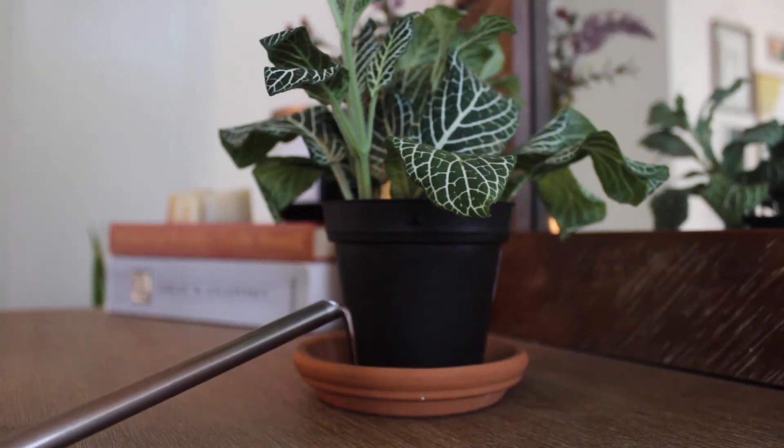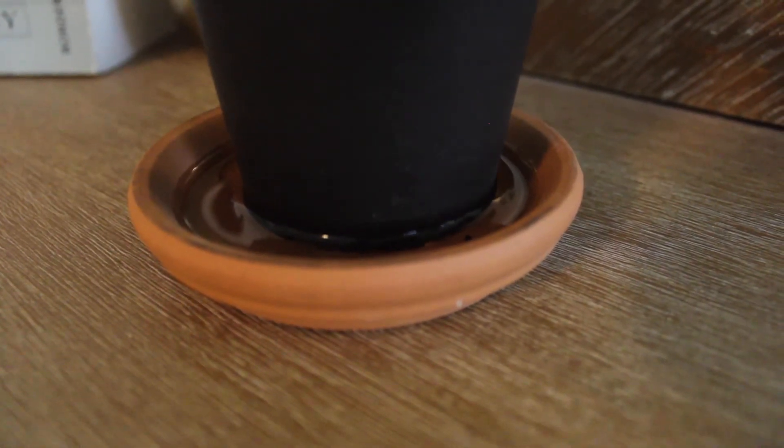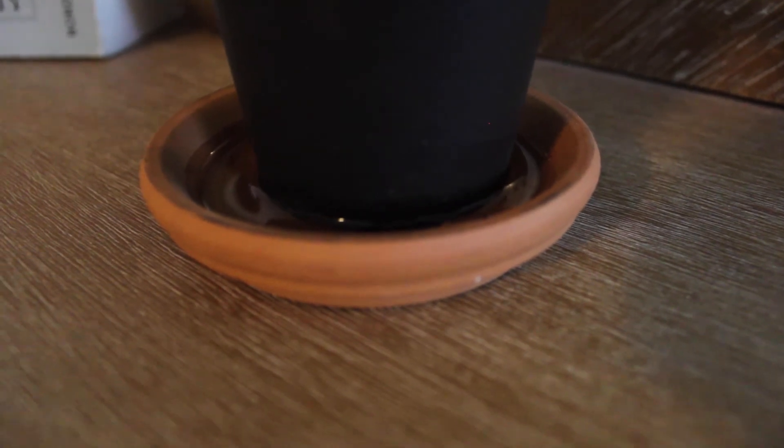The first thing that I do is bottom water most of my plants. I only started bottom watering a few months ago and it definitely changed the game for how I take care of my plants. It's essentially just watering your plants from the bottom up — letting them sit in water and letting the roots and soil soak up that water from below. The main reason I started was because I noticed some fungus gnats flying around. Watering from the bottom prevents that top layer of soil from getting really damp, making it really hard for fungus gnats to make a home in your soil.